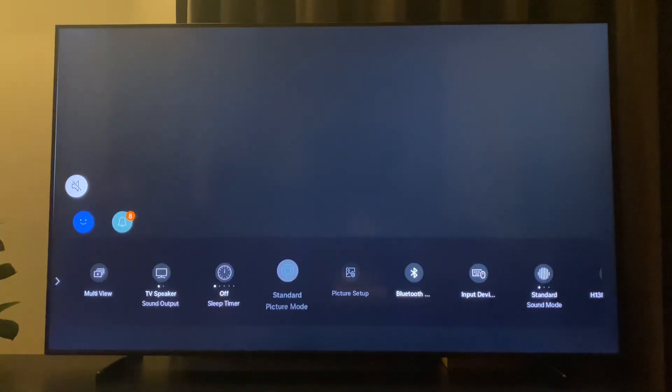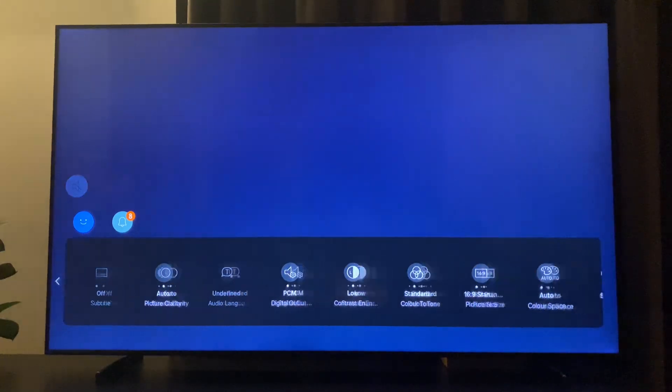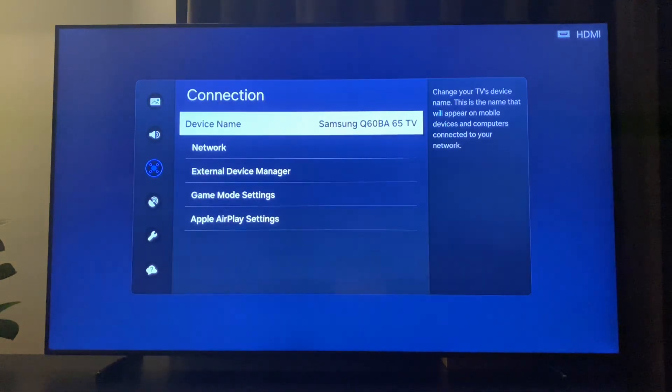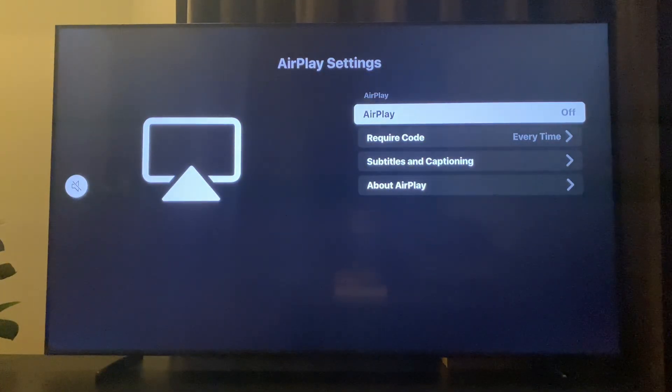On the TV, just go to Settings and look for the network. On your other device, make sure to do so as well. Then go to Settings, go to All Settings, then go to Connection, then Apple AirPlay Settings. On Apple AirPlay Settings, make sure that AirPlay is on. Then check if the problem persists or not.